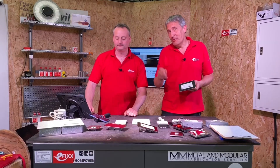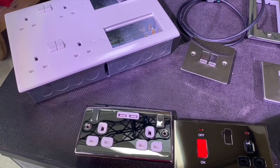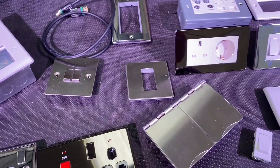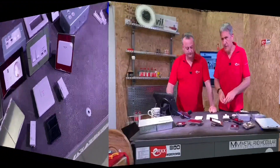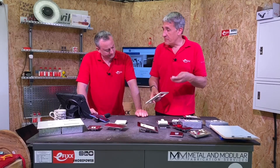Today we're looking at Euro modules and decorative face plates from British General. On the table there's a vast range of these Euro modules by British General, as well as different coloured face plates and different designs. Let's start with the Euro module itself, because some people might be very familiar with them — they're used extensively for data outlets.